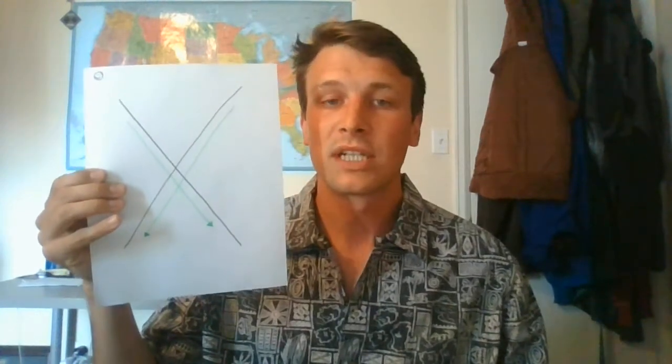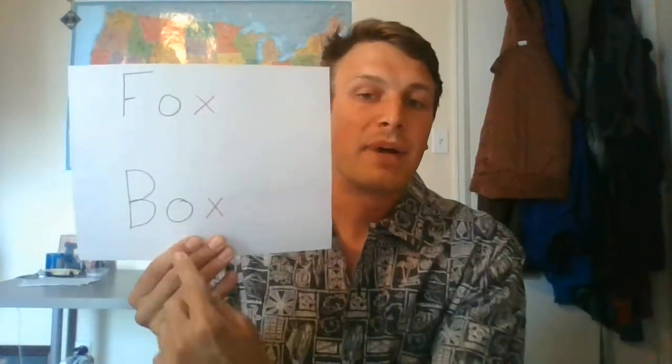I would like to challenge your kids just to find some words that have an X in them. I wrote up a few here real quickly — fox and box. Very simple words. They also rhyme.